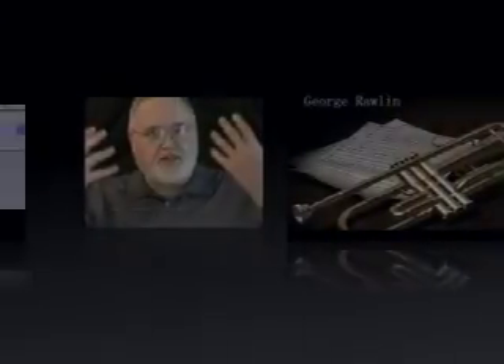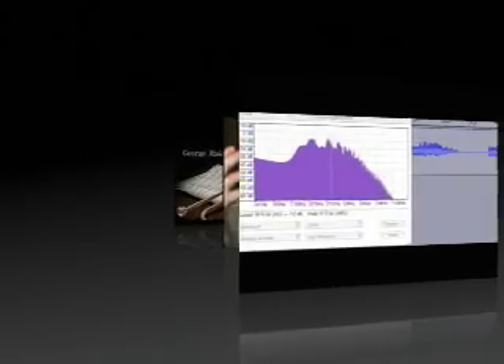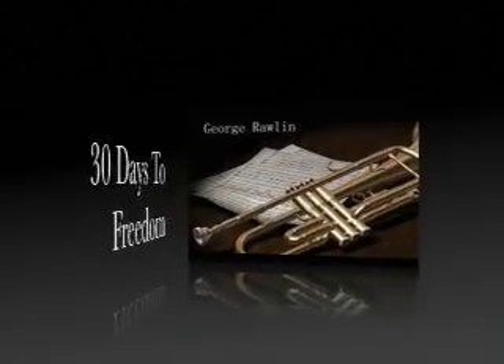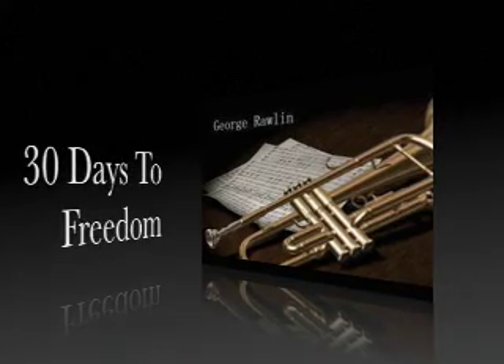It's my desire that you become a better player and that we not hide any of the secrets from anybody who really wants to know. Enjoy the DVD. Have a great day.